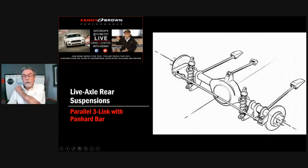There are two ways to provide lateral location for the rear axle: a panhard bar and the other is a Watts link. A Watts link is technically the best way for lateral location of the rear axle. However, the problem is wherever the center pin is on the bell crank, that is your roll center. Because of the way the bell crank works, it's really difficult to move your roll center down.